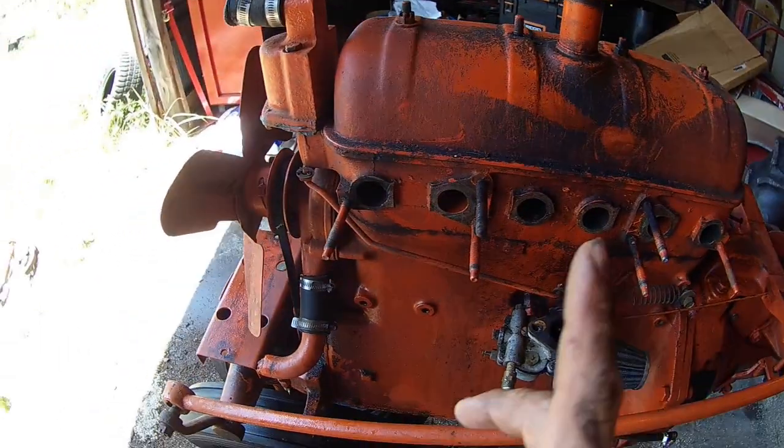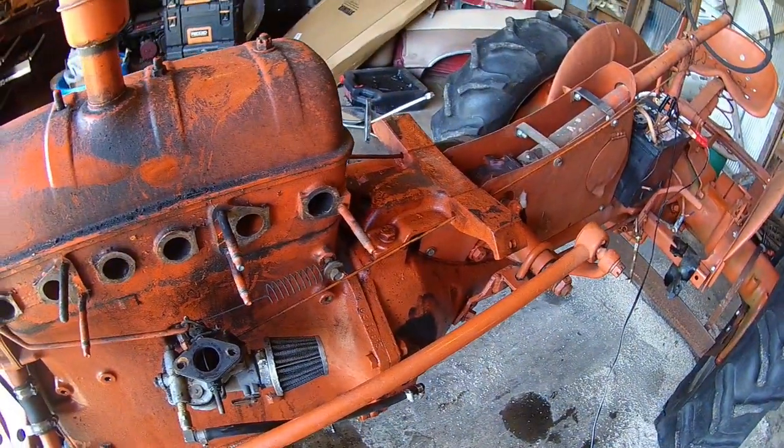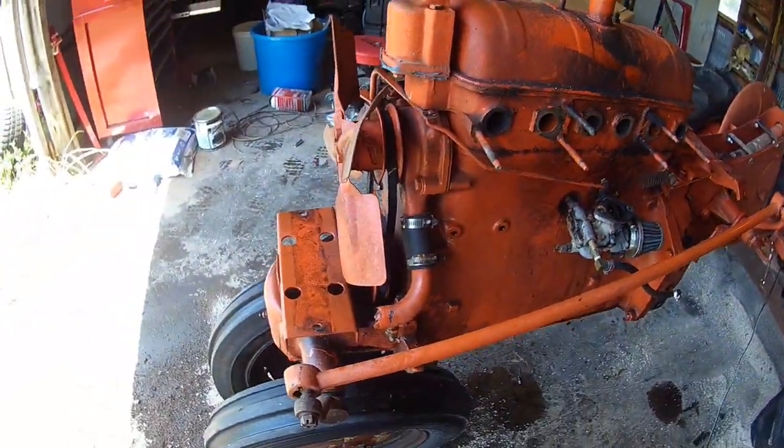I'll get the manifold on. I need to hunt up a gas tank — I think I got one on a parts tractor. So we're gaining.